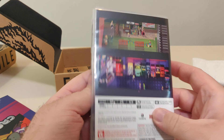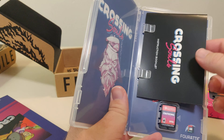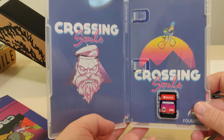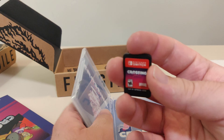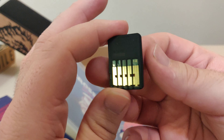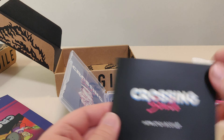We open this up. First we look at the back, and we got the barcode. We got the inner artwork slash reversible cover. We got the cartridge. And the code on the back. We got the instruction booklet.